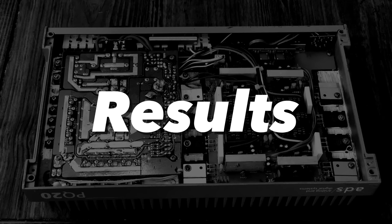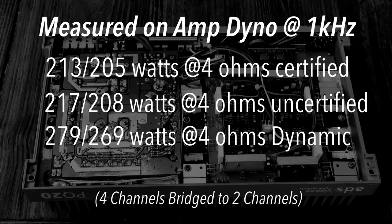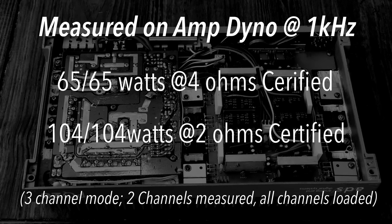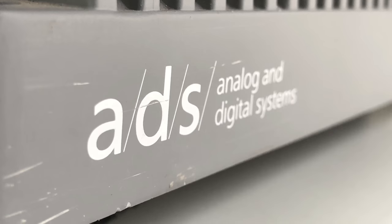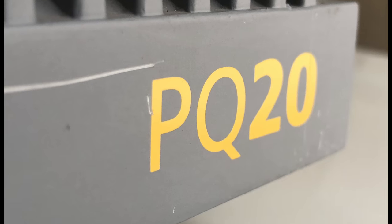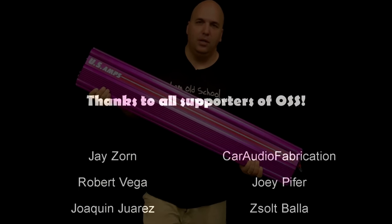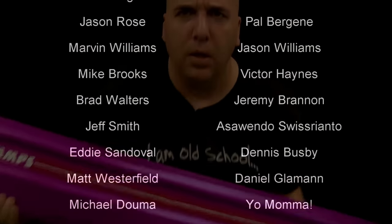Here are the results: at 1 kilohertz, 213 and 205 watts at 4 ohm certified; 217 and 208 uncertified; 279 and 269 dynamic. Individual channel test: 65 times 2 at 4 ohm certified, and 104 times 2 at 2 ohm certified. There you have the test of the ADS Analog and Digital Systems PQ20 Sound Quality Master Amplifier — 30 years old and it did pretty good. Thanks for watching, make sure you're subscribed, until next time!